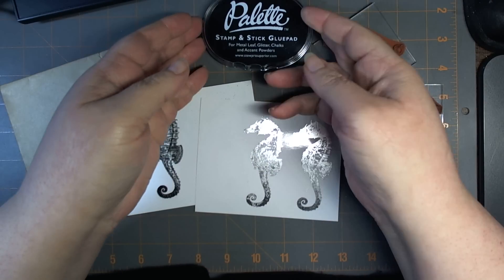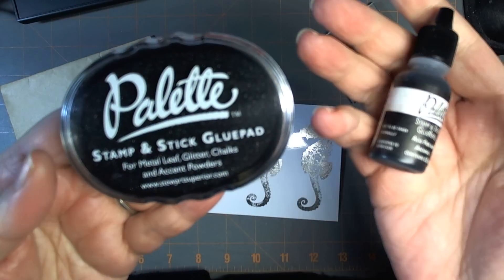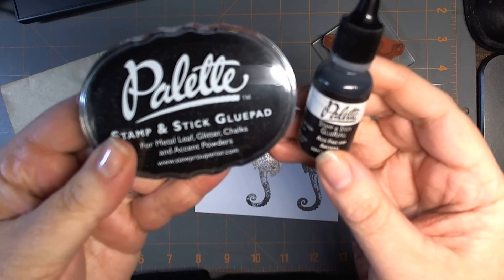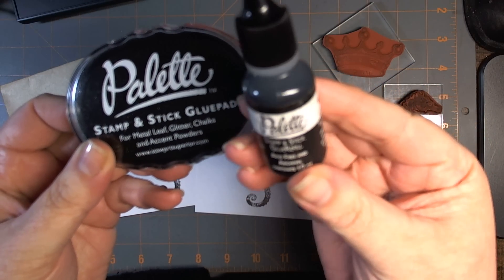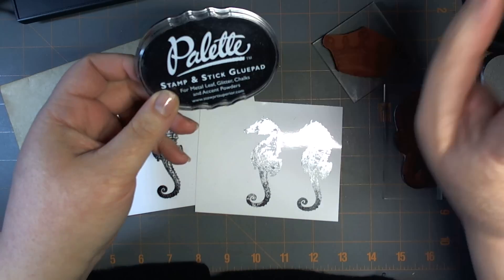Hi everyone, it's Natasha and I wanted to do a review of the stamp and stick glue pad. I got this from Blitzy last week. I picked up the actual stamp pad, which is the glue but it's in black, and I got the refill just in case because it was available at the same time.